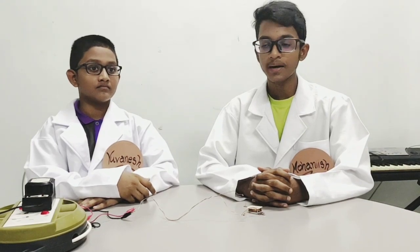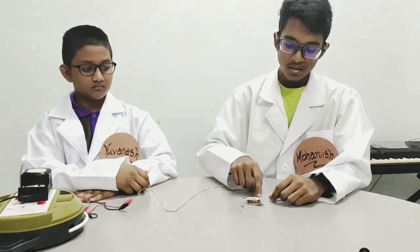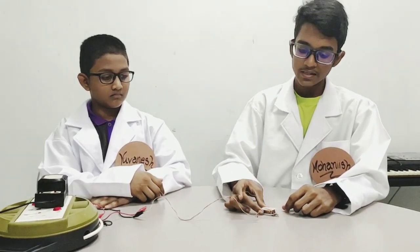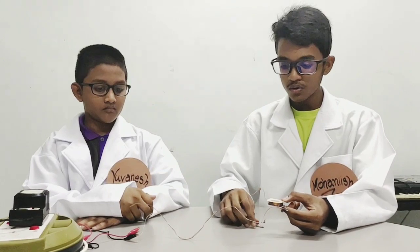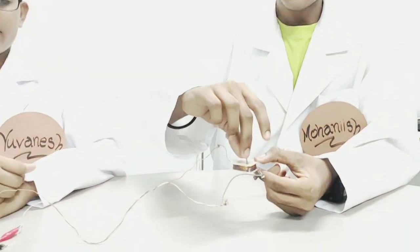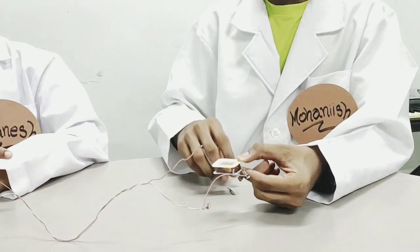So guys, let me show you a small demonstration on how to make a magnet. We have a power supply, some connecting wires, copper coil, and a metal piece. When there's no power supply going through this copper coil, the metal piece is not attracted because there's no form of magnetic field.